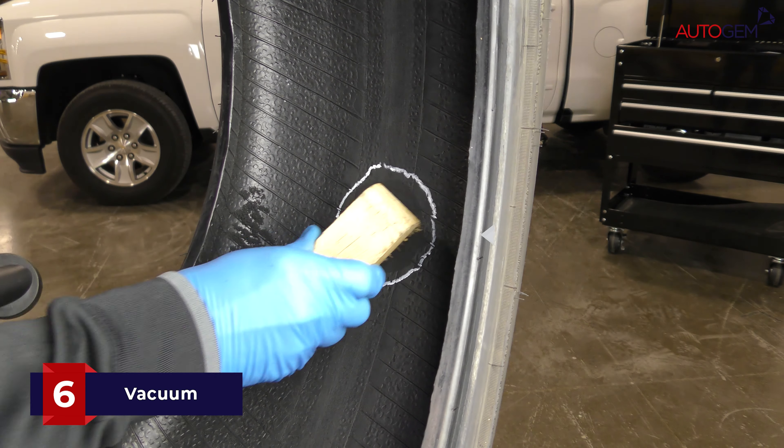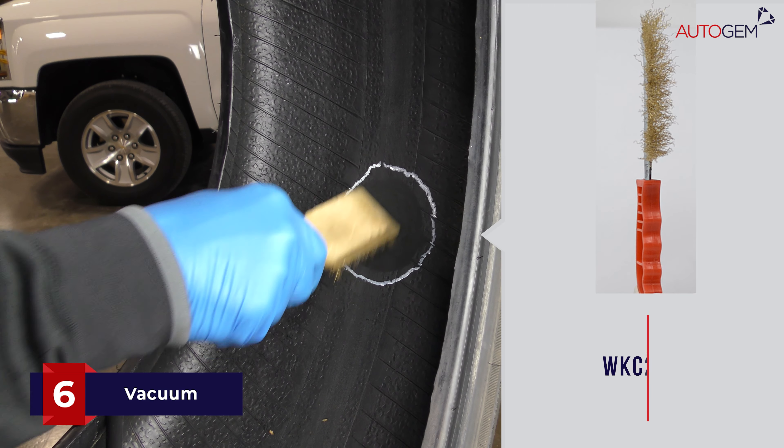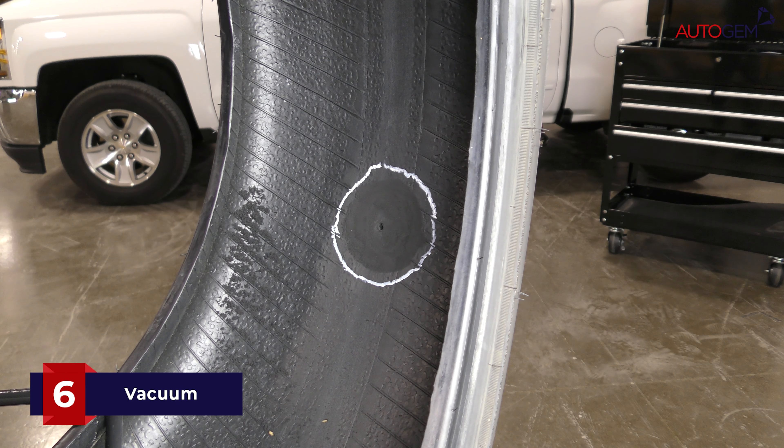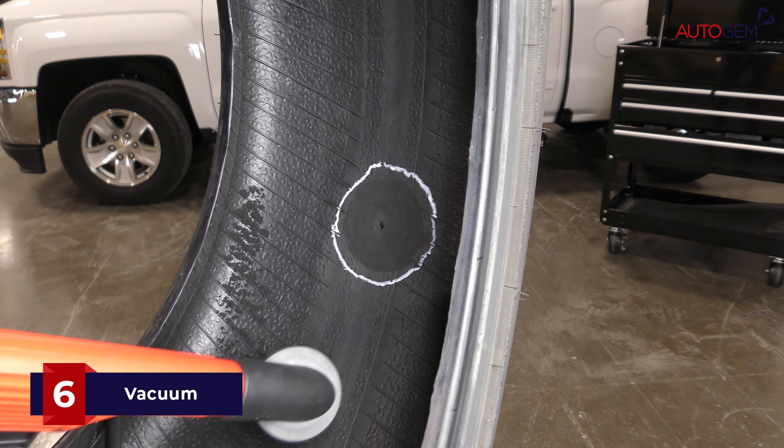Brush away any rubber dust and metal filings using a soft wire brush. Ensure that the inside of the tyre is completely free of any contaminants and buffing dust. A vacuum can be used to do this.